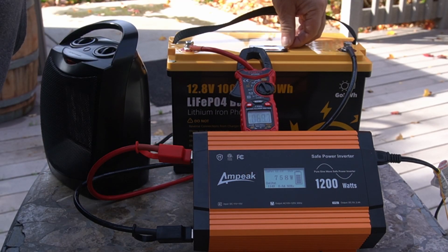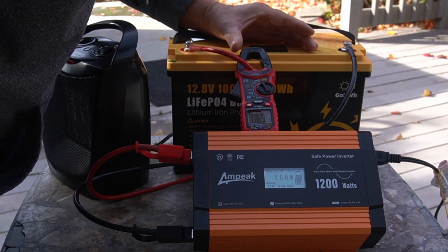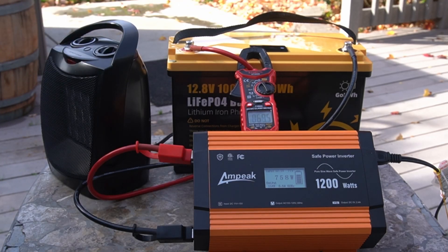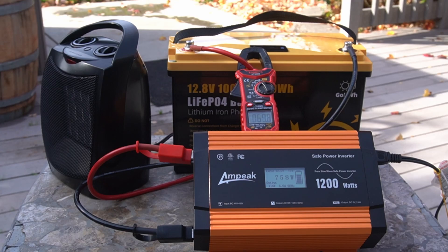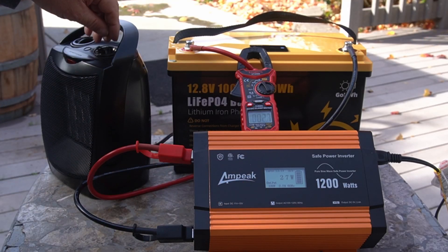The battery meter up here still shows full charge — reading 98% charged right now. I just took it off the charger a couple hours ago. It's leveled off at about 758 watts. I'll turn it back to the fan now — it's down to about 29-30 watts. The battery voltage came back up to 13.1, so it will run that for sure.